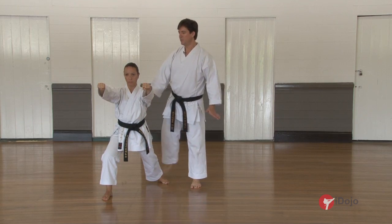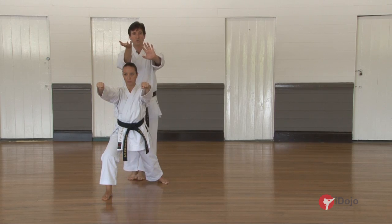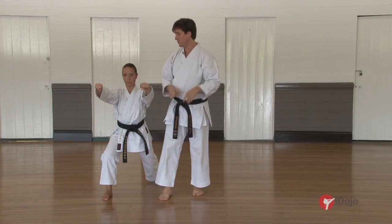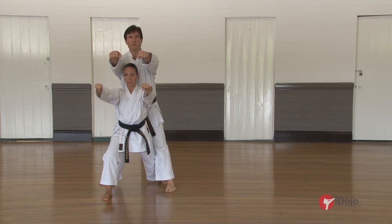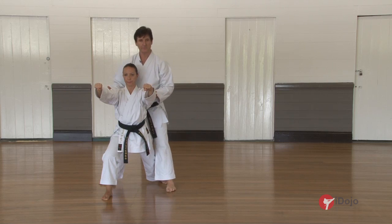The movement from here — you can see after the kick, the hands from the blocking position pull back, palm down, and then punch up to shoulder height. You can see this punch is a little broader than normal. Rather than a normal punch, it's not out here, just a little bit broader in terms of its position.